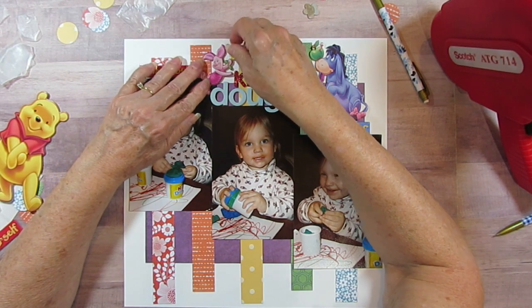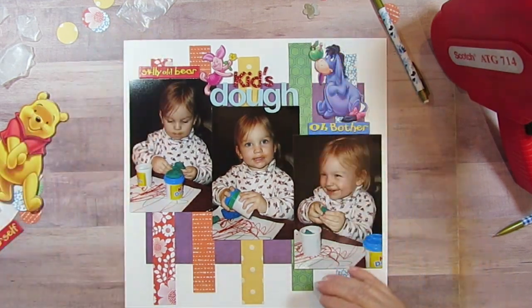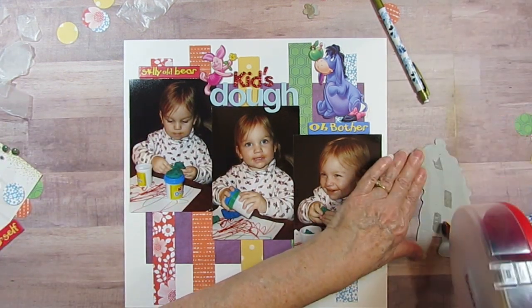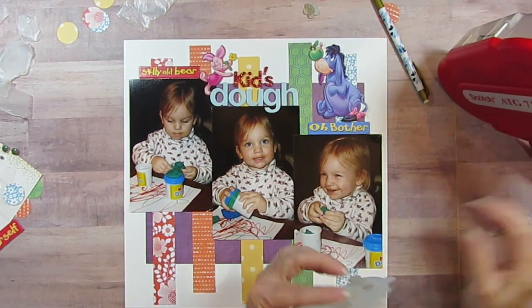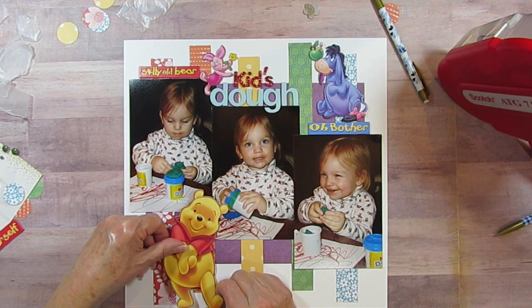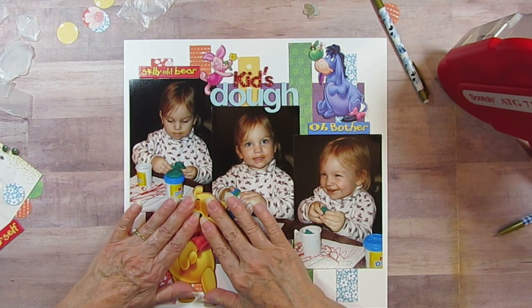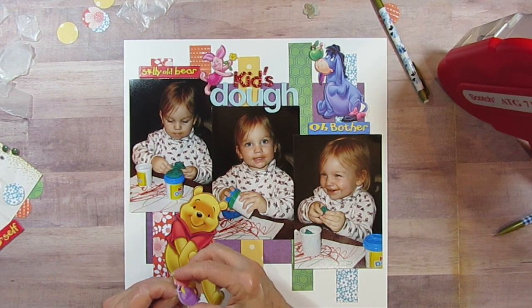I'm going to first put Piglet down — Piglet's going to be right here. Oh, and Pooh! I couldn't forget Pooh — that's the whole reason to put the other ones on here. I'm just going to park Pooh almost to the bottom of the page, overlapping two of the pictures. And then I have Pooh's Honey Pot.